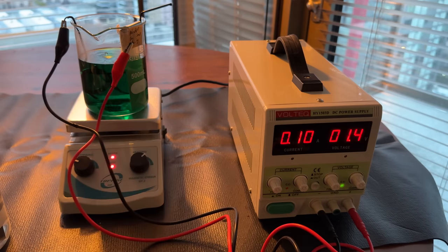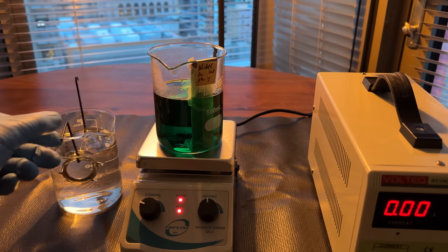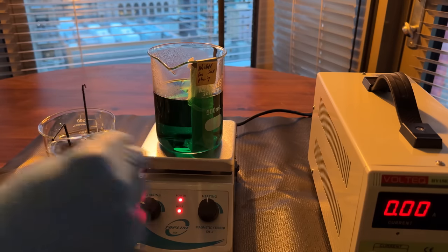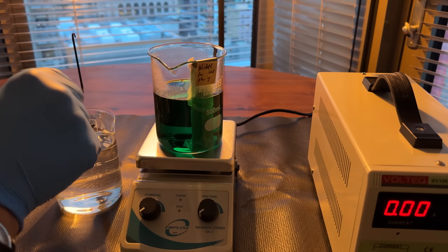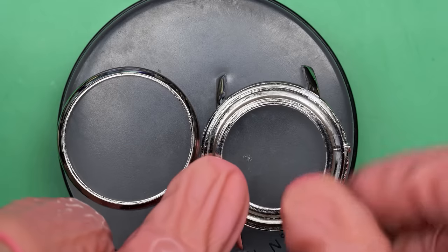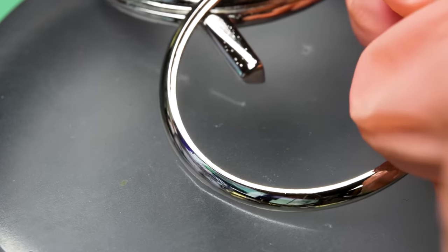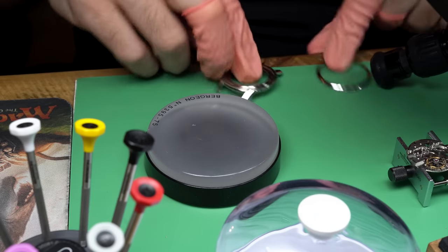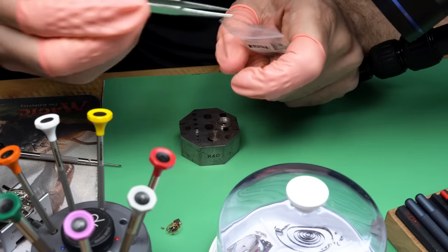I rinse it in distilled water and try not to touch it — definitely wearing gloves. Paying attention to detail for this process really matters. The green solution is for nickel plating, and the process is basically reversed from electro-cleaning: instead of pushing particles away, it draws nickel from the solution onto the case. After about 20 minutes — a lot of trial and error to get to this point — the result is way way better. I'm really happy with it.